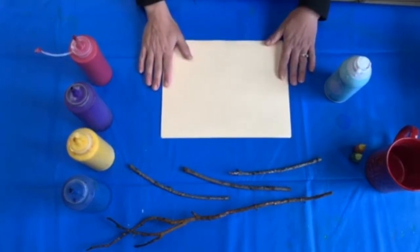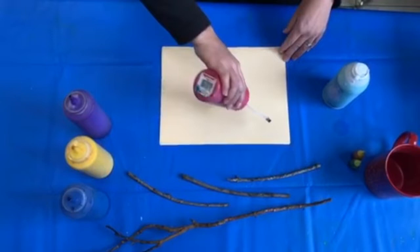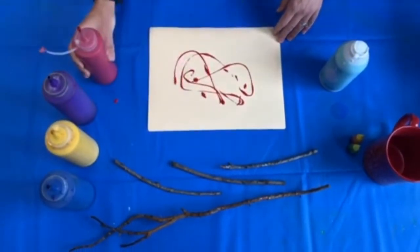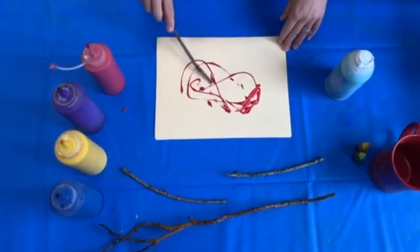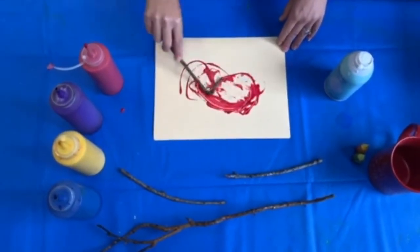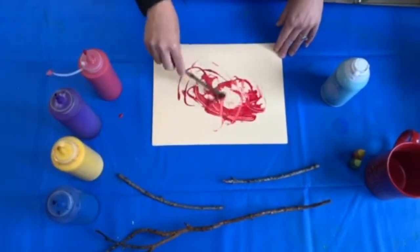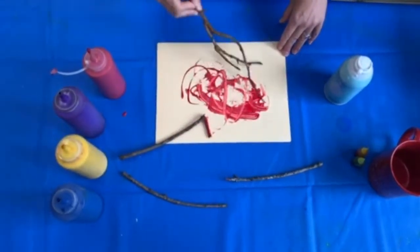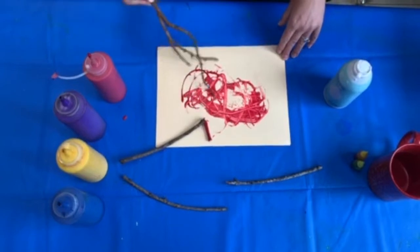So let's start. You can pick your favorite color — my favorite color is red — and then just grab a stick at a time and just create. Oh look, my stick broke, but that's okay.